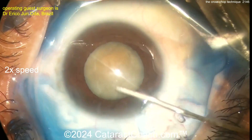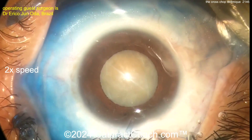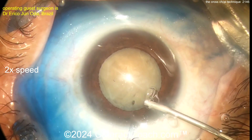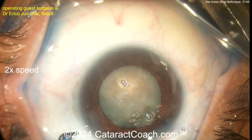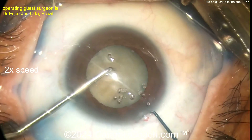Some hydrodissection here. Nice generous capsulorhexis, by the way — you don't want a baby rhexis in a white cataract like this, and it looks pretty dense too. So more viscoelastic. Now let's see the cross choppers — one chopper, two choppers — putting them in the eye and rotating the nucleus a little bit.